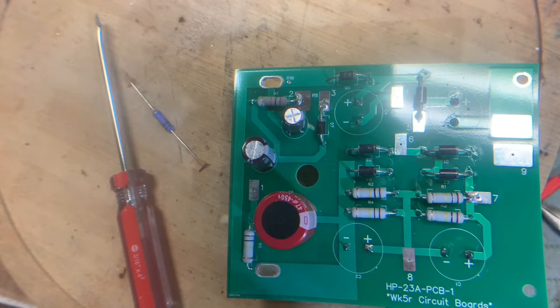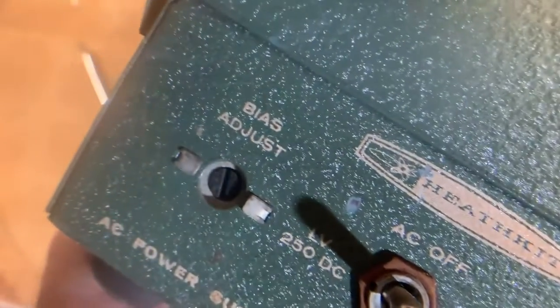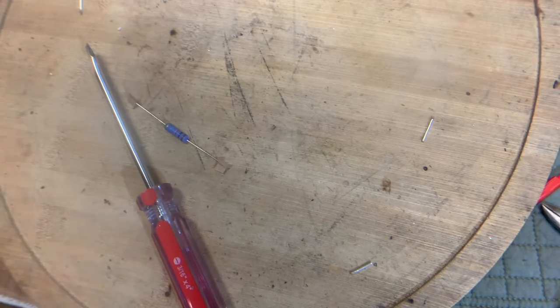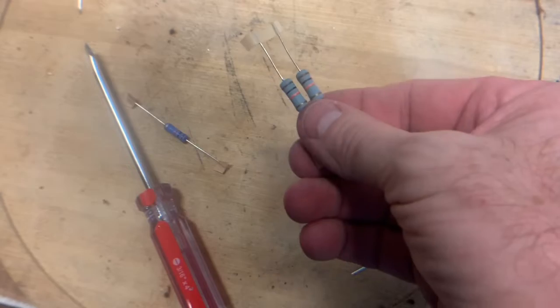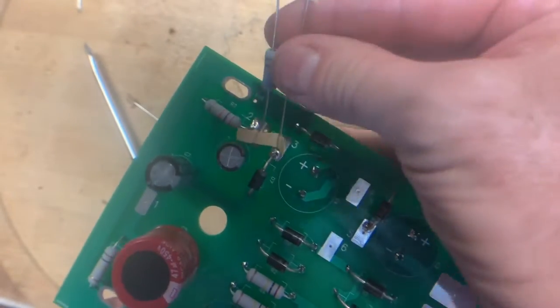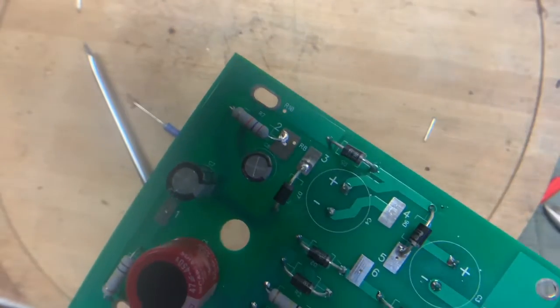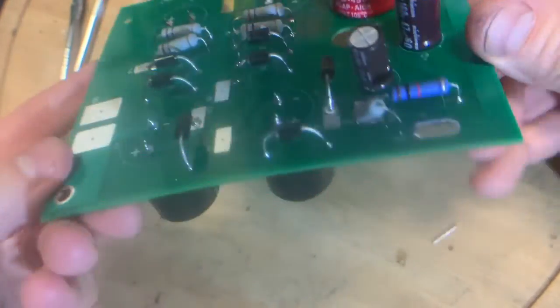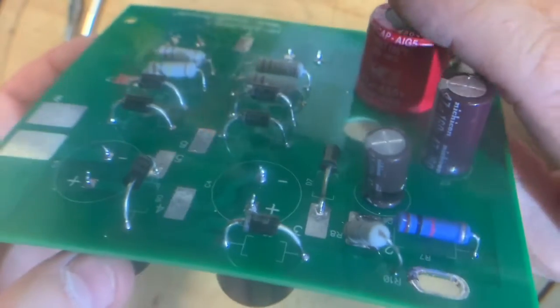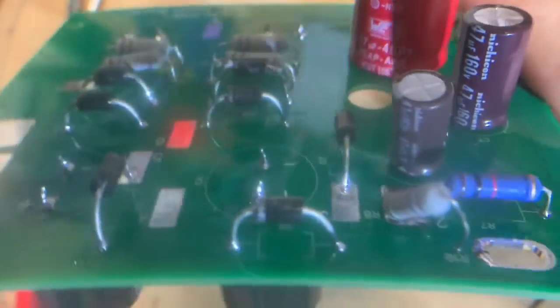Now we start getting into some of the subtle differences in assembly, depending on what kind of power supply you have. This is a power supply with a bias adjustment control. If you have that model, then you're going to put these two 10K resistors at point number two — they stand up, and then you attach these to the pins of the bias pot. And that is the fully populated board. I like to keep the resistors and diodes elevated just a bit — I think the thing runs cooler that way.